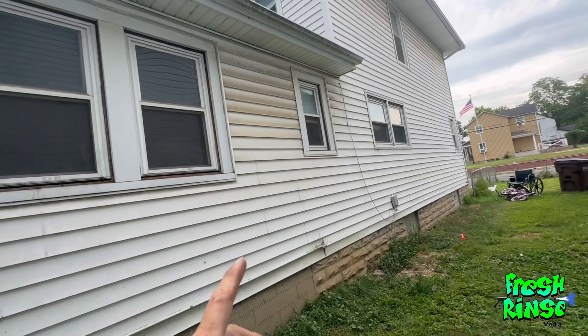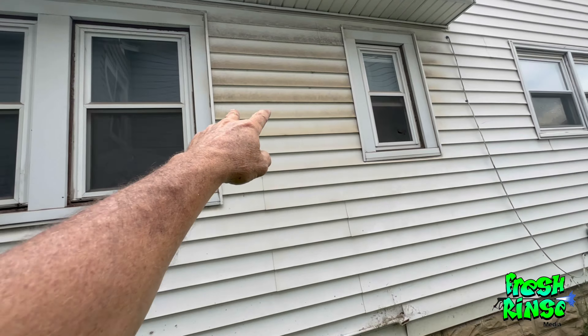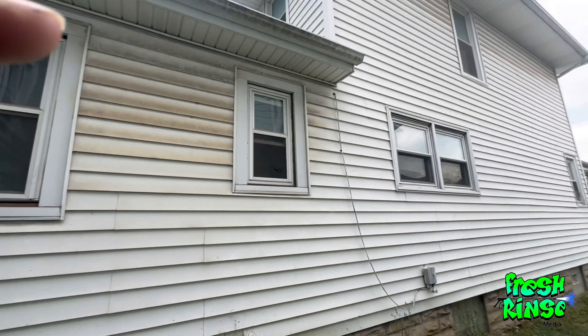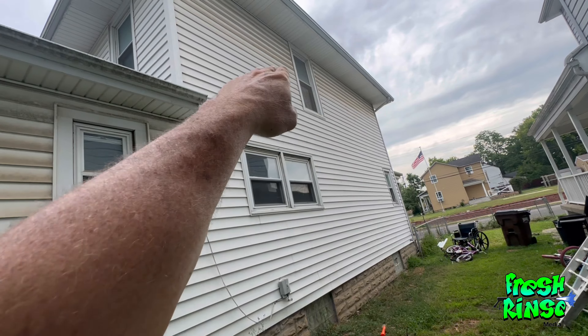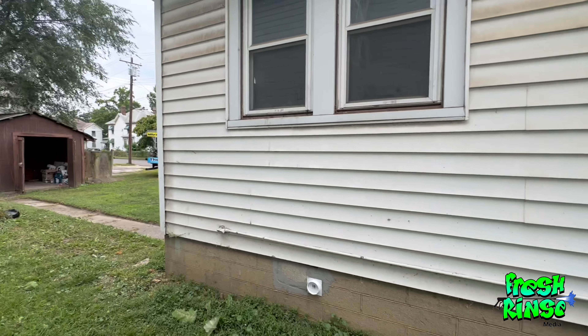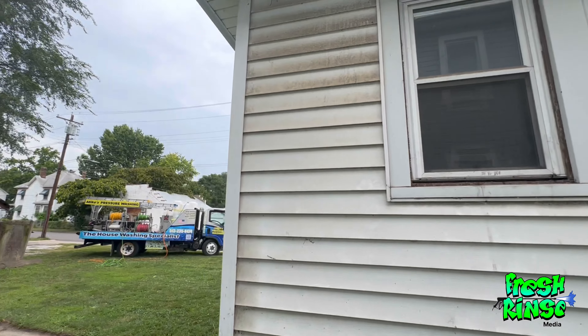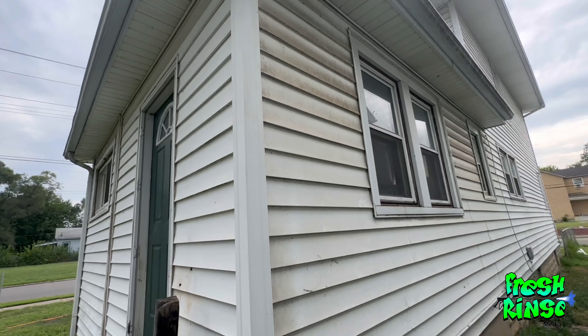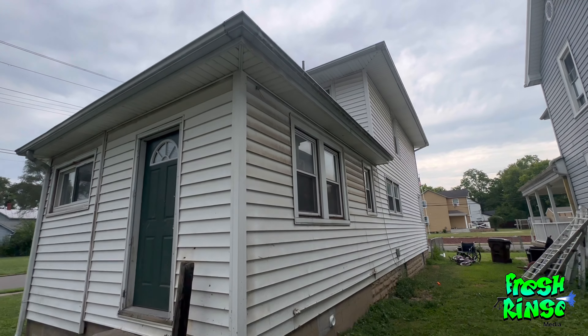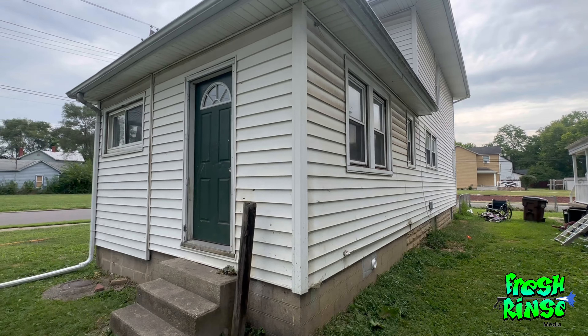A process using acid is required if you're going to remove all of the fallout. As you can see, this is fallout right here — it's very bad, all along maybe six or eight panels coming down on this side of the home. Thankfully, the home is vinyl; it should come clean and it should not be a terribly hard process. It will take a while, and the first thing we have to do is wash the house.